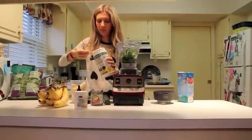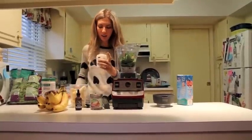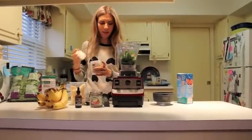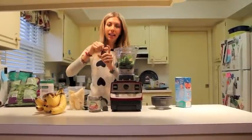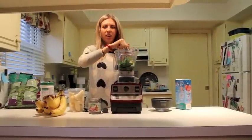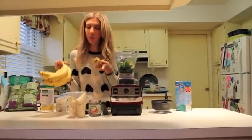And a little bit of maca — see how easy this is, just so simple. A little bit of that, throw it in there. With the banana it's already going to be really sweet, and the walnut cashew butter sweetens it too, so just a drop of the vanilla stevia — just one drop, don't overdo it or it'll just taste like that.